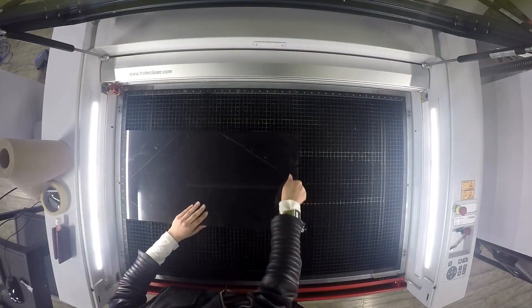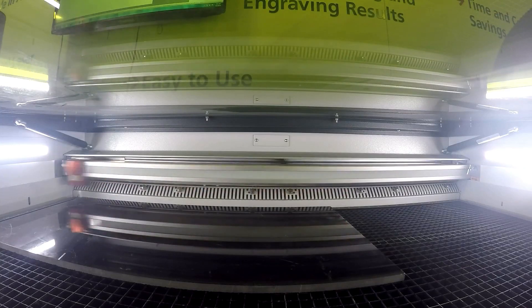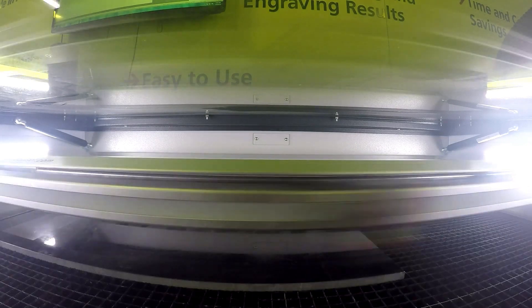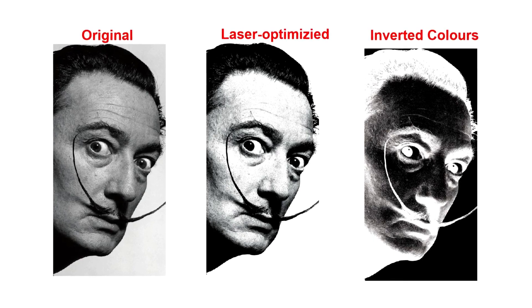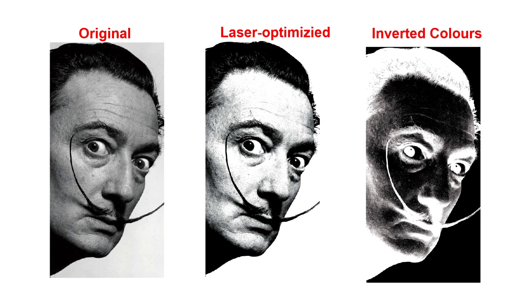For our next piece, we wanted to demonstrate photo engraving. We engraved the photo of Salvador Dali onto our black marble. Having prepared our image, we placed the black marble into our machine and proceeded to engrave. Because the outcome of the engraving is white, we want to ensure our marble is as dark as possible with no patina. Whenever photo engraving, you want to use a high resolution photo. Since we're engraving white on black, we want to invert our image in our design software, just like a photo negative.